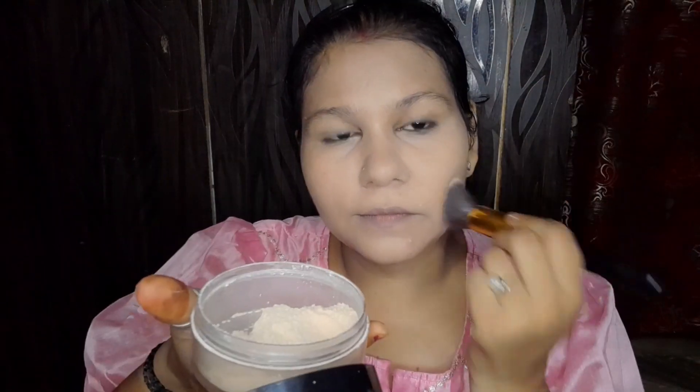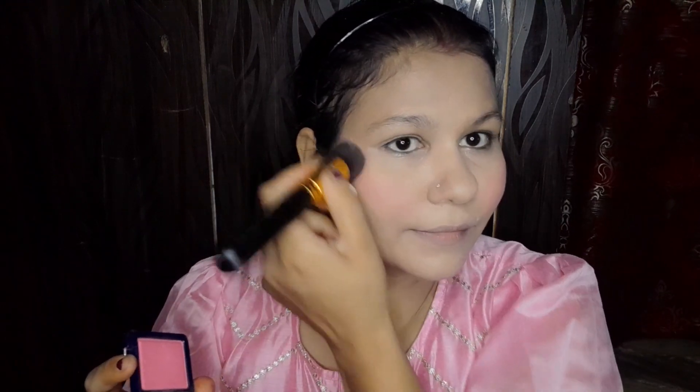If you haven't seen it, I will put the link in the description of this video. My base is almost ready. I will apply it on my neck as well, then set the whole face with powder. Here I will not do contouring — I will only apply the blush. It is a very minimal makeup look using just 2 to 4 things.